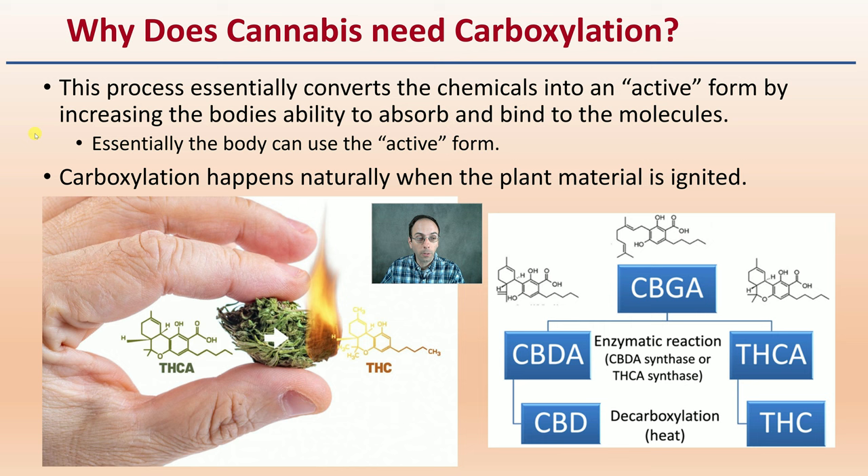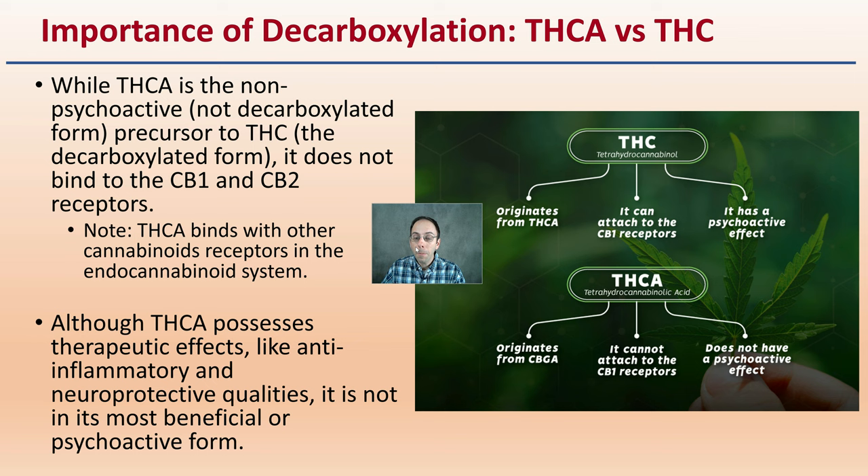The body can use the active form. Decarboxylation happens naturally when the plant material is ignited. So through that heating process, through that combustion process, that is a natural way to add heat through time to convert the acidic form to that neutral form.